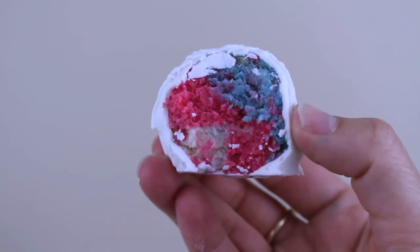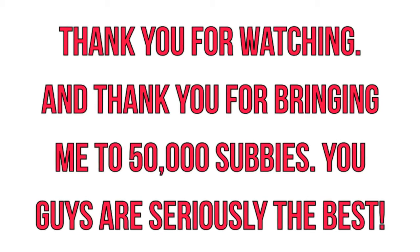And that is it for this video, guys. Thank you so much for watching. I really hope you enjoyed it.